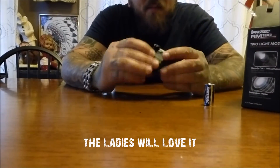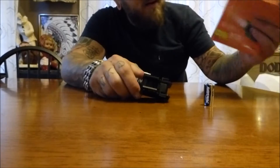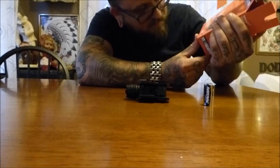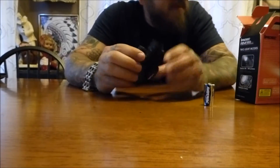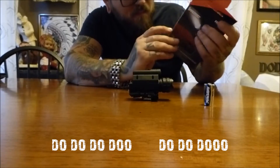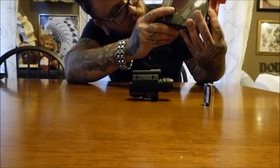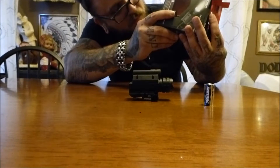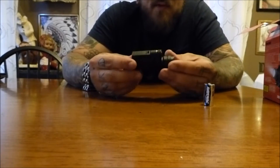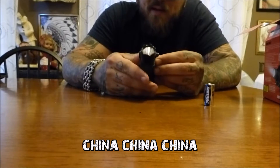If you'd seen it in stores and you were thinking about it and wondering if it's Chinese junk — I can probably guarantee you that it is Chinese junk, because most stuff is nowadays. It doesn't explicitly say, but it says 'division of' some company in California. Odds are the parts are probably made in China, just like scopes and everything else.